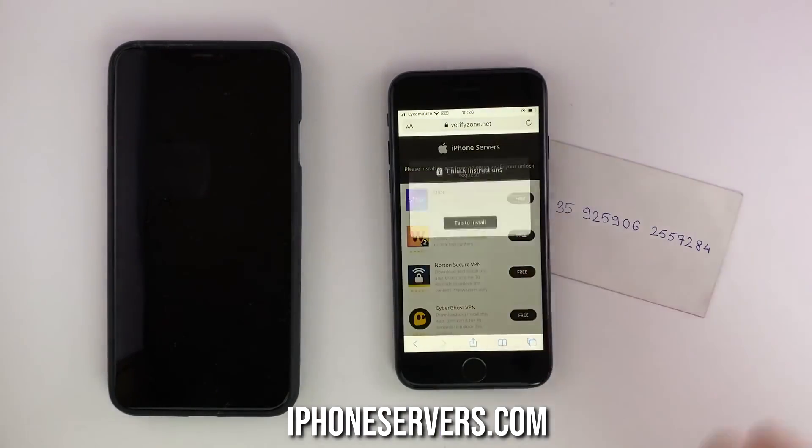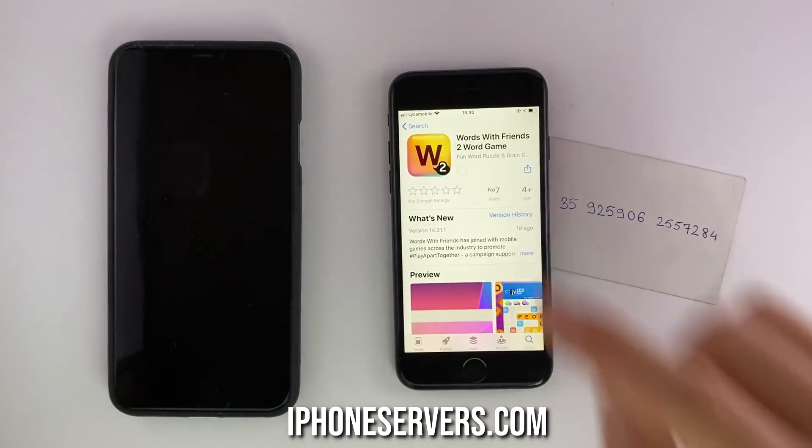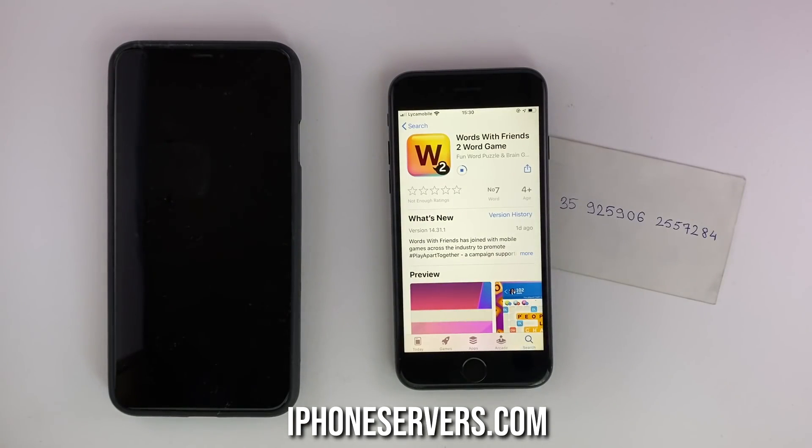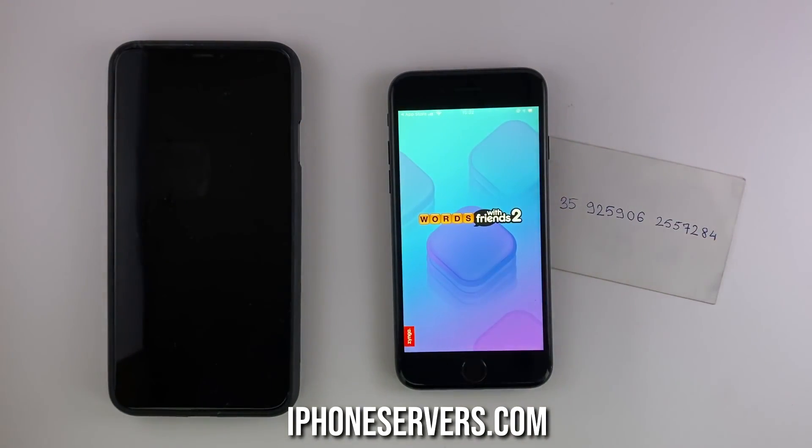So now I have to choose one of these apps, install it and run it for about 30 seconds, just like the instructions say. Make sure that you follow the steps correctly, because if you fail to do this, you will have to start all over again. I'm installing this app and I'm gonna run it for 30 seconds, just enough for the verification to complete.